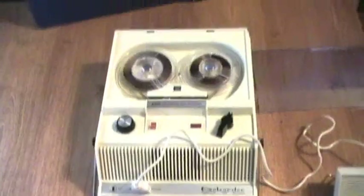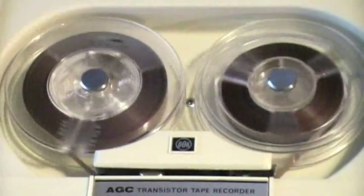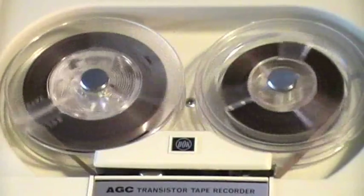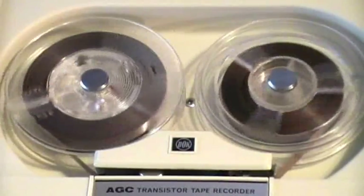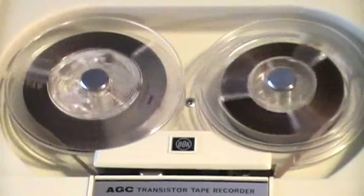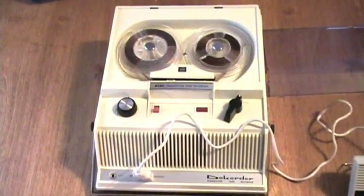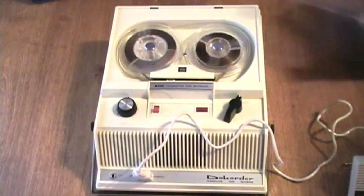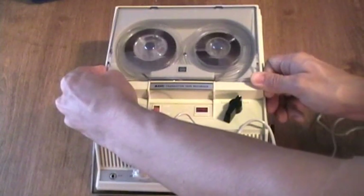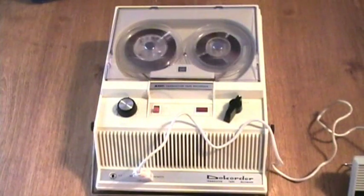I want to give a shout out to the Real Master, because in one of his 'Name That Recorder' videos from a while back, amongst the pictures of recorders was a picture of the same model DOECORDER machine, although it didn't have the head cover on it. I have a question for you, Real Master: do you still have the DOECORDER, or did you get rid of it? I thought I heard it didn't work, but it's definitely a fixable machine if you still have it in your collection. I hope you didn't get rid of it, because it's a neat old recorder.